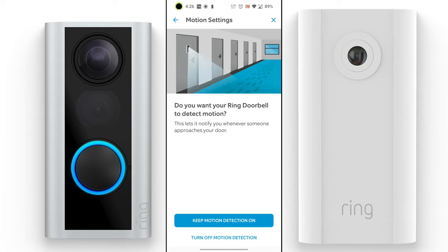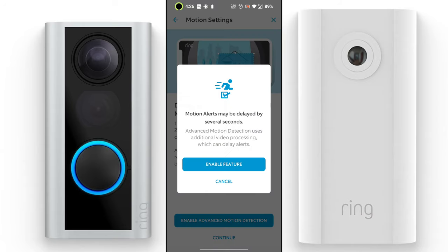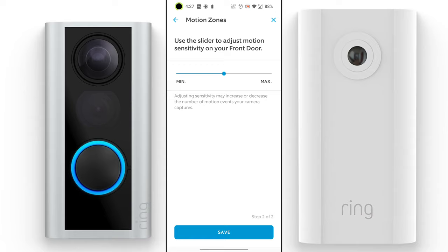You can set up motion detection — I recommend keeping it on. Another cool feature is advanced motion detection, which gives you customizable motion zones, improved accuracy, and more control. With this setting, motion recording can stop before the end of a clip and the video is trimmed so you only see the footage that matters. This also saves storage space.